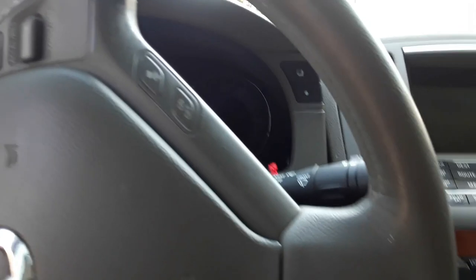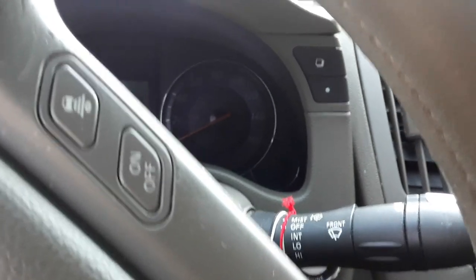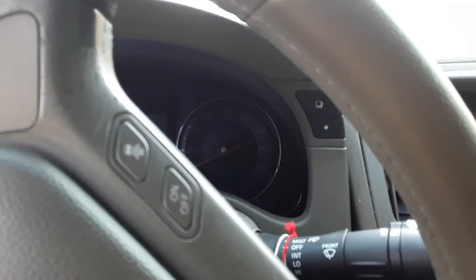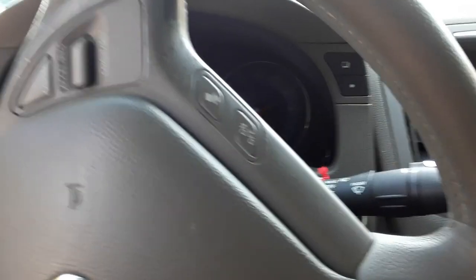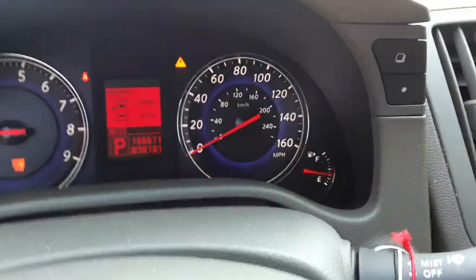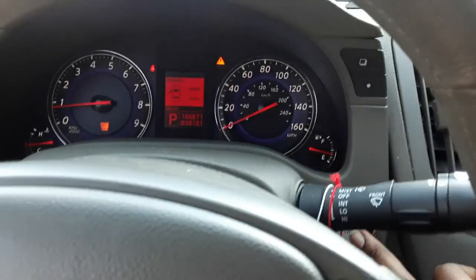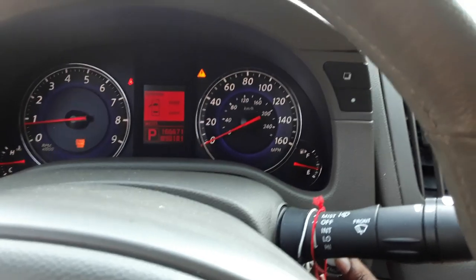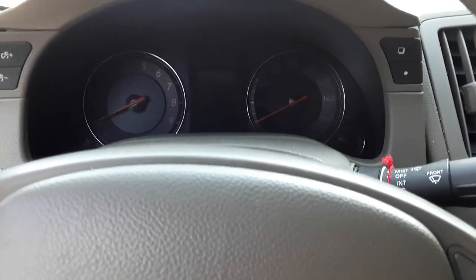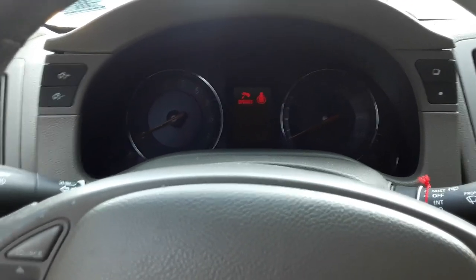I'm gonna try to bang this out real fast because I already talked about it in a previous video. The gas gauge on here doesn't work, so I'm about to fix it myself. I just put 15 in here so I should be over half a tank, but the gauge isn't showing that. I only got seven minutes to record so I'm just gonna show the process as I go.